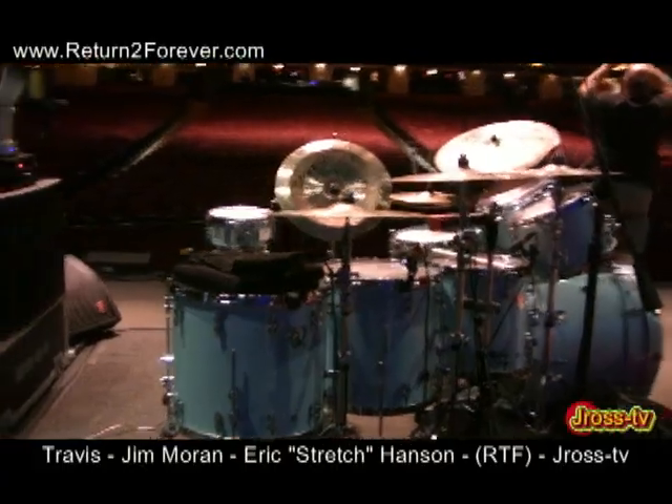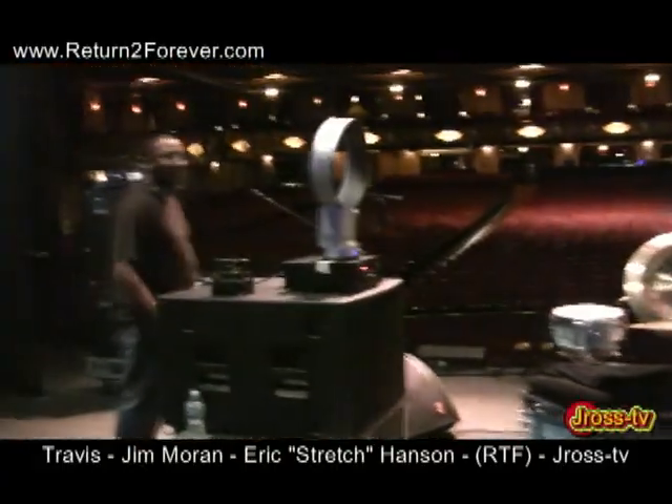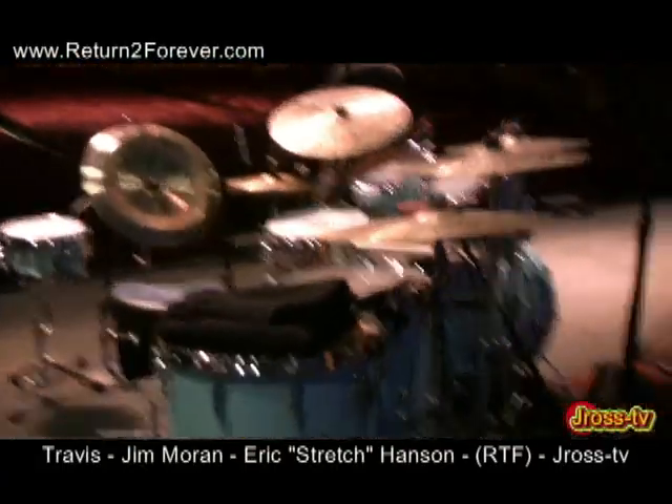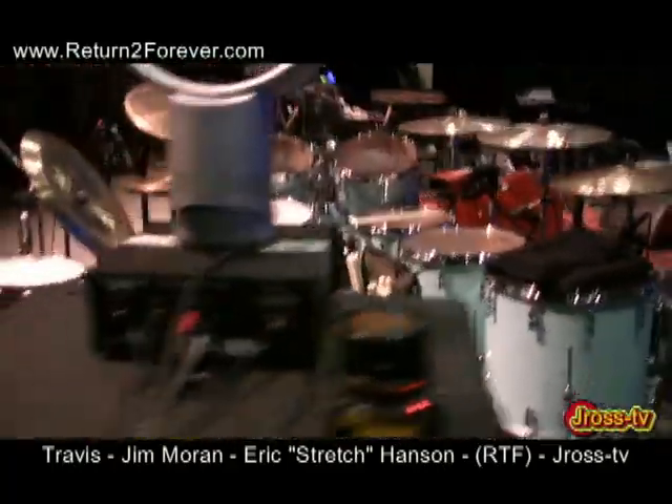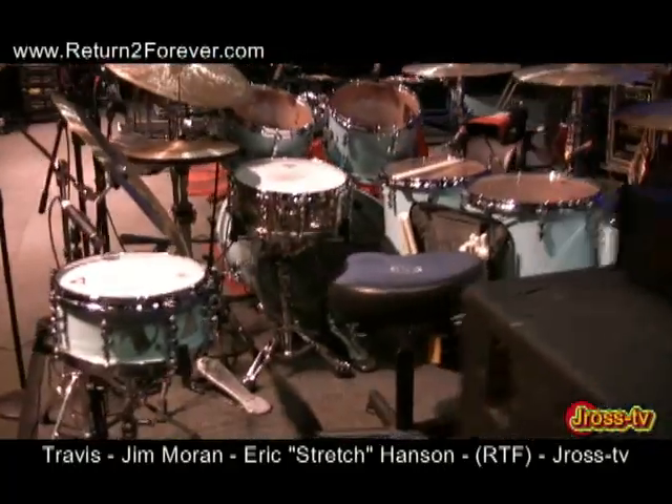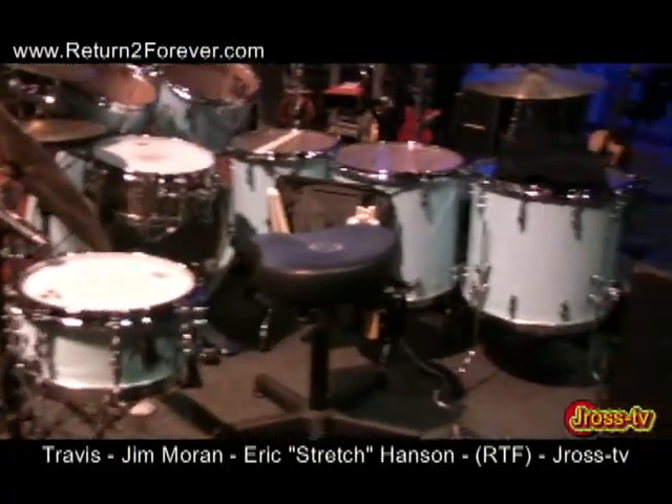Hanging out with my boy Travis Rogers, chief engineer for the Return to Forever crew. He's getting me the big hookup backstage, checking out Lenny White's drum kit. For all y'all want-to-be drummers, this is how they do it.